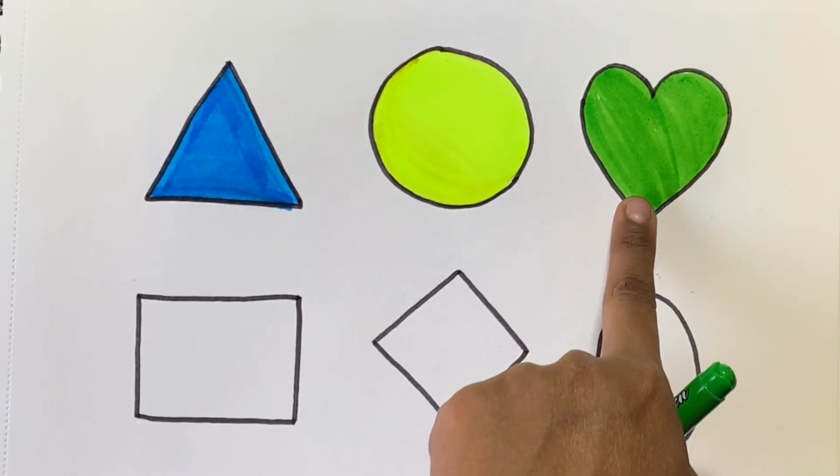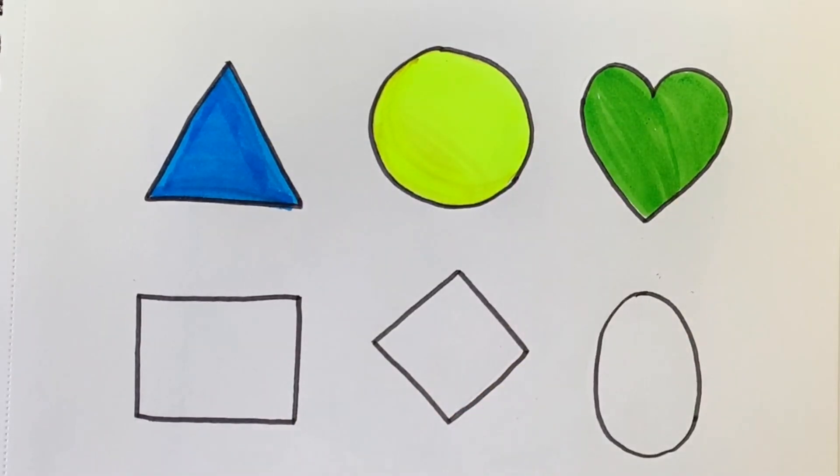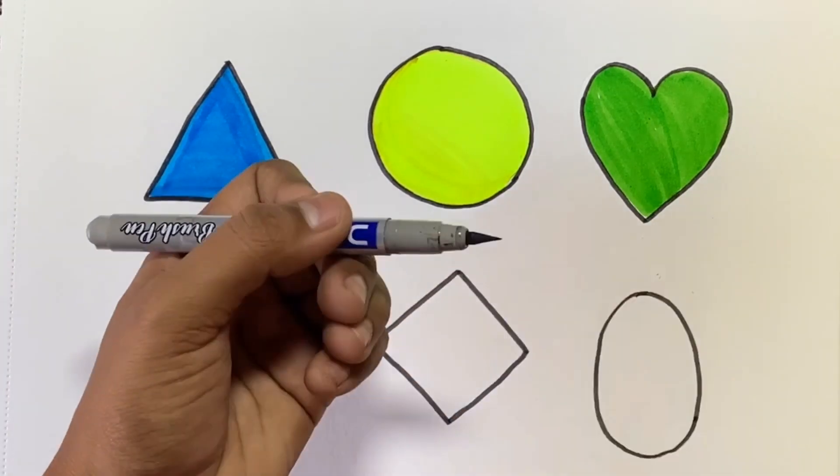This is a heart shape. This is grey colour.